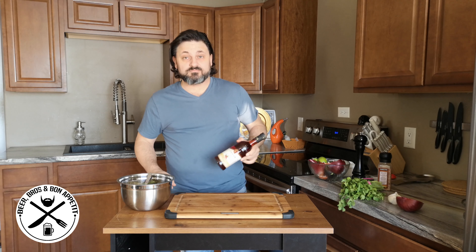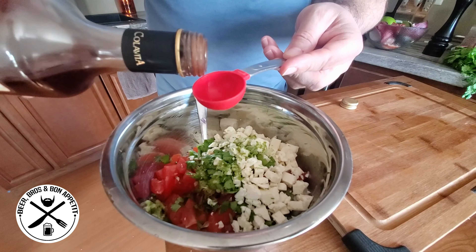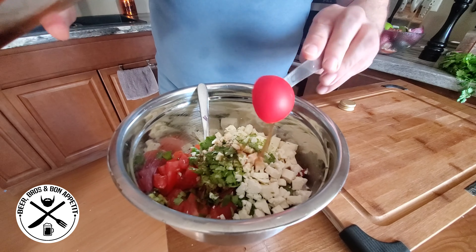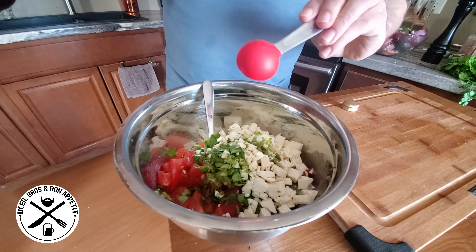Next we're just going to add about 3 tablespoons of the red wine vinegar, using your standard measuring cup.